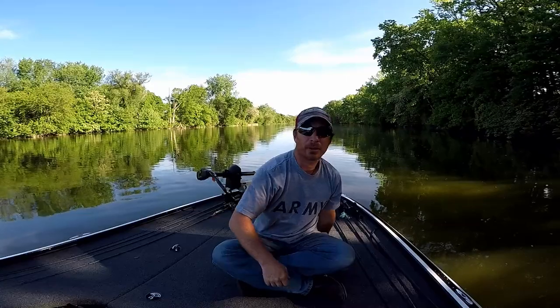My power pole broke loose on the rock so it was starting to drift around a little bit. But anyways, we're going to discuss a few different baits that are skippable.